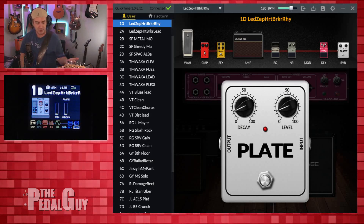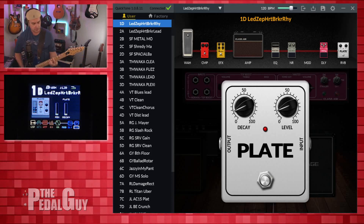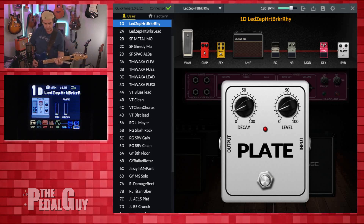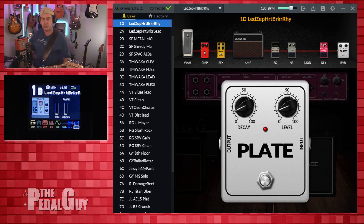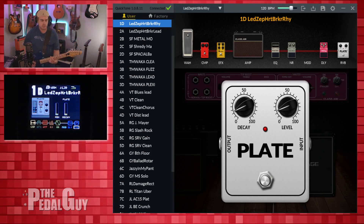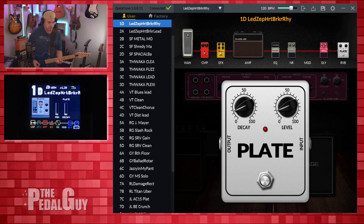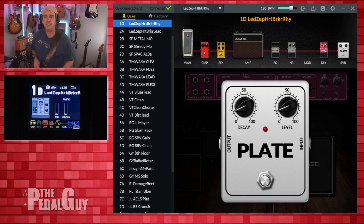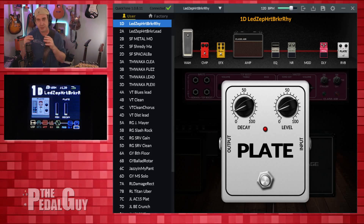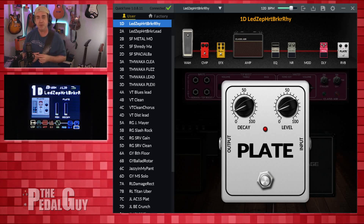So not only Heartbreaker, but if you wanted to use it for something like Communication Breakdown, it really just depends on you. Before we move on to the next preset, just know I will put a link in the video description so you can grab these presets for yourself. Now let's move on to the lead tone.